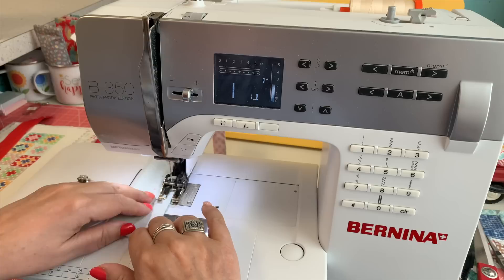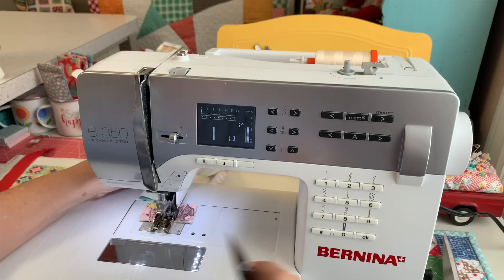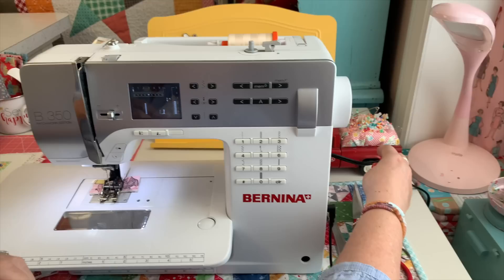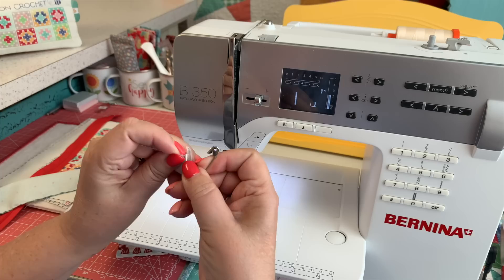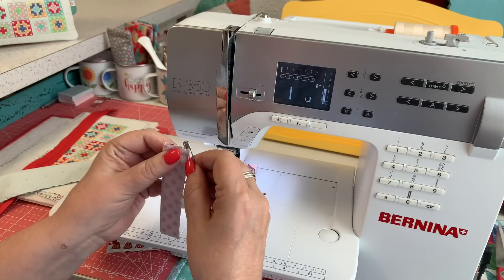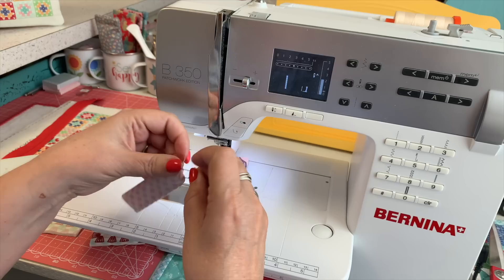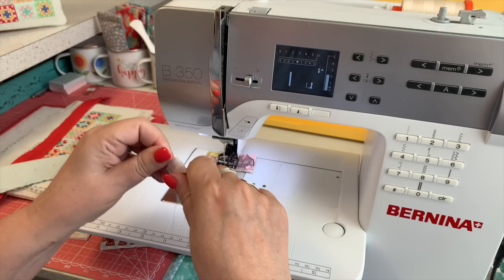Using a walking foot helps stop shifting when you're using two layers of fabric with batting in between. I'm also using scraps leftover from making my bags to put in between. So I just grab a safety pin. You can zigzag these edges if you want. I put the safety pin in right in the seam allowance — this is how my mom always taught me to turn casings when making skirts. I thread the safety pin inside and just gather it up.